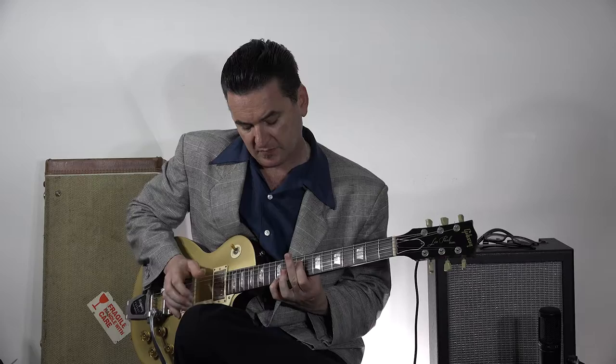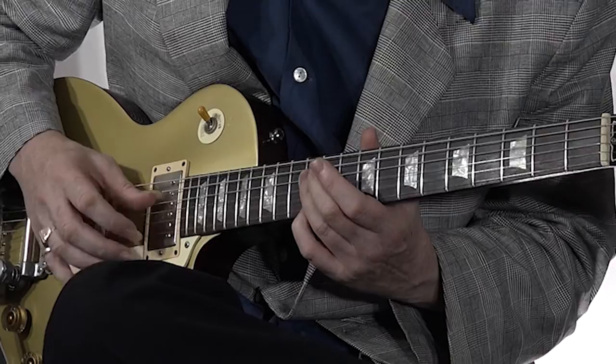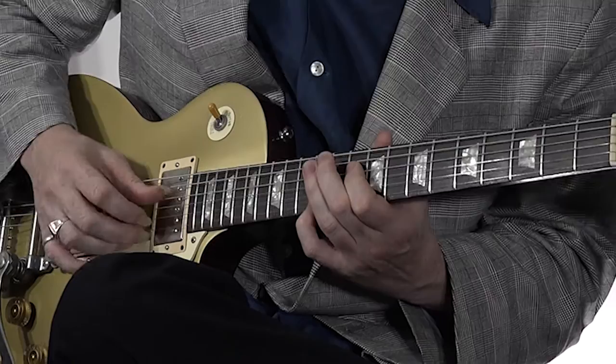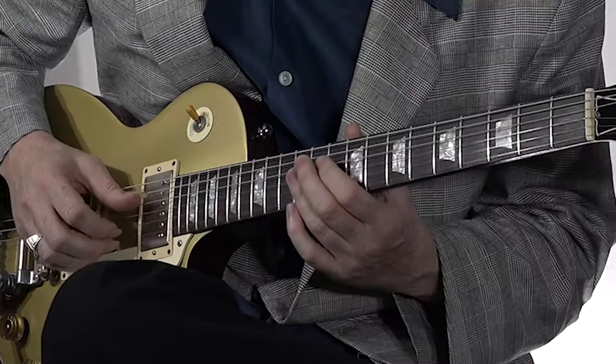And what's going on in there — this is a lot to take on, I admit — is we're pedaling on the tonic, which is E here, but we're starting on the D there, which is the 7th, and then going down chromatically to B. So the turnaround would be that, and then you resolve to the 5 chord.